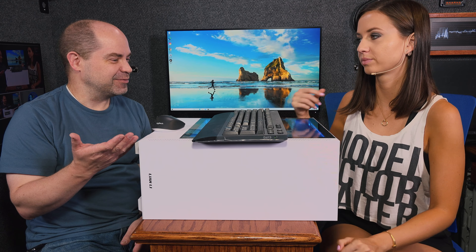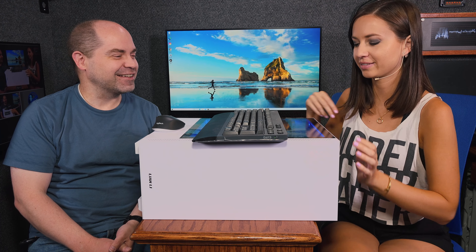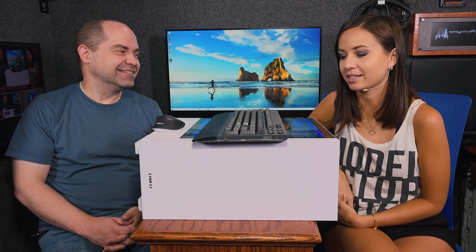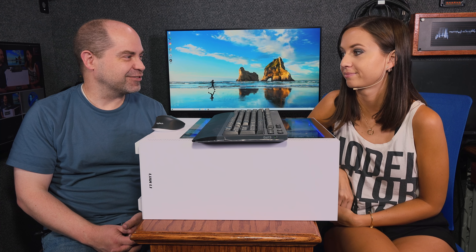I bet you haven't been able to use it — I still haven't used it yet, just waiting. I don't know how you've had the patience. I would have been like gimme gimme gimme. It's been tough. But I've been taking good care of it, making sure all the software is working, everything's up to date.